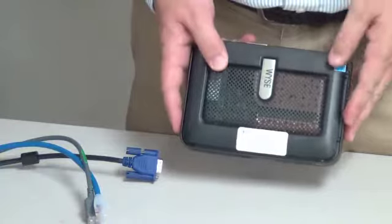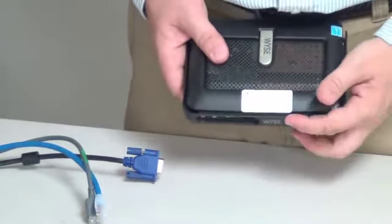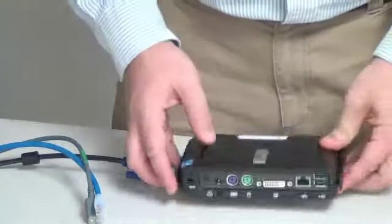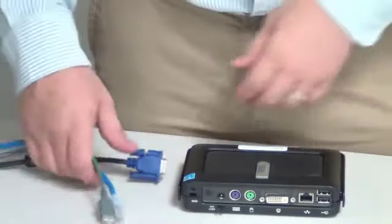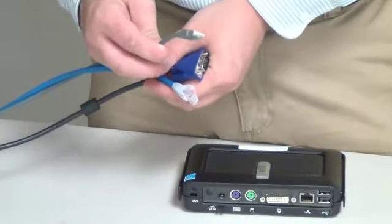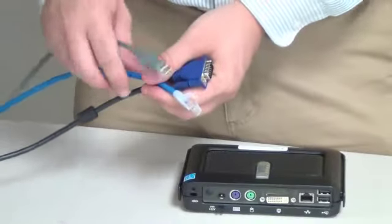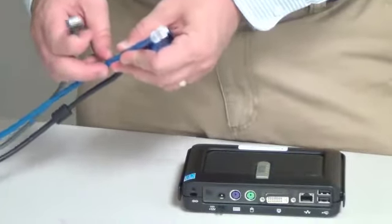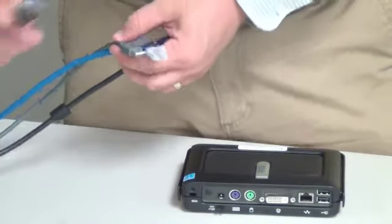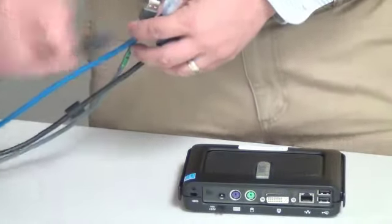Let's go ahead and hook up this Wyse Thin Client. It's labeled for the right location — check and verify that's the right location, as that makes a big difference when we're setting it up. There are several cables we're dealing with here. First, we've got our USB cable — you may or may not have this depending on whether you've got a scanner connected. We also have a network cable that you definitely will have and need. We've also got a power cable — we're not going to need this one anymore, we're going to replace it with another one.